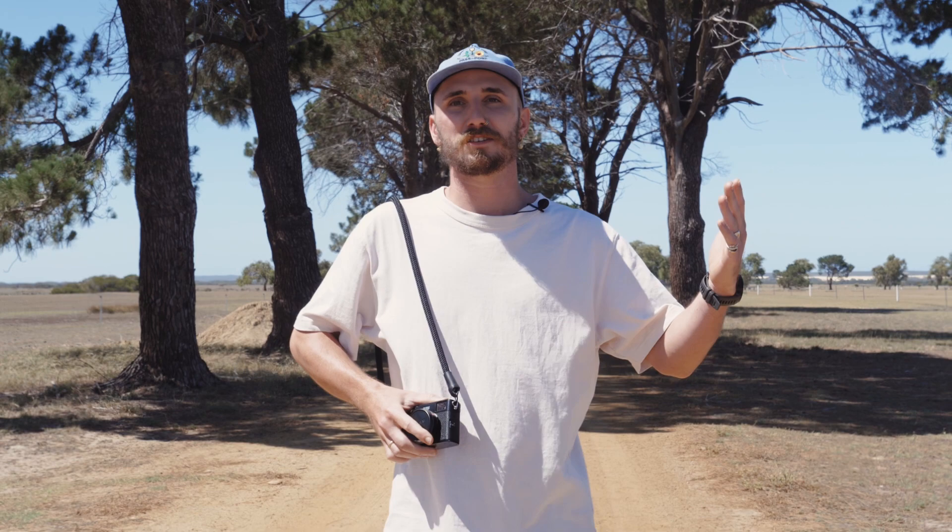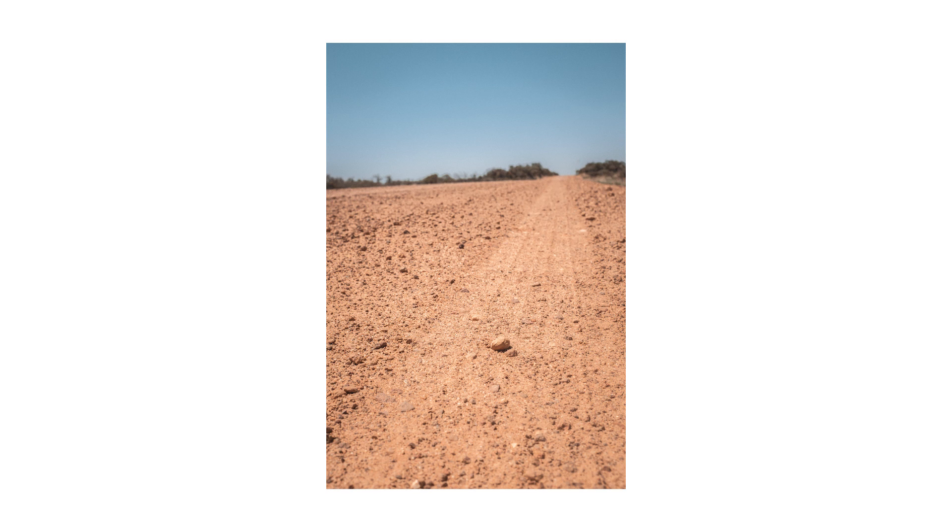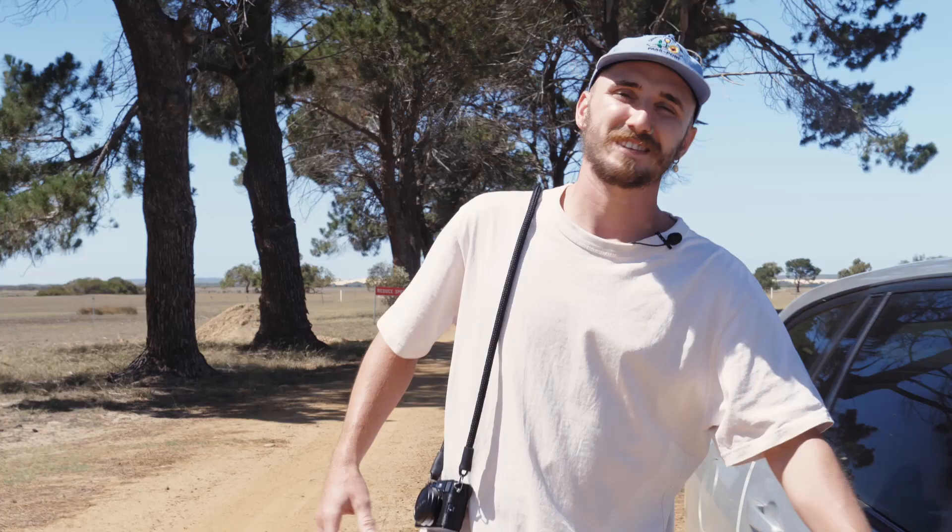I'm going to be shooting the Aussie Outback. We're on a farm. These are straight signs. Shooting a lot of greens, a lot of oranges. I just can't wait. Let's go, let's get in the car. We'll go for a drive and explore.